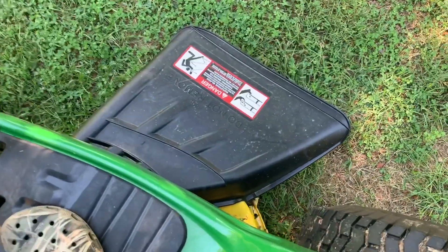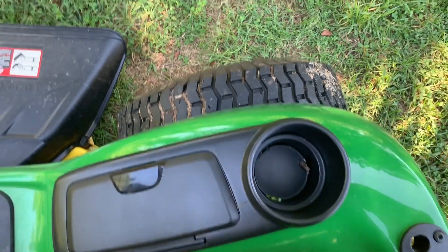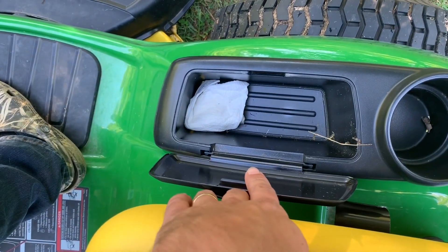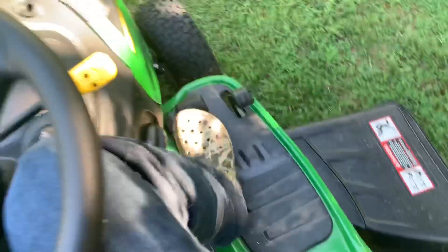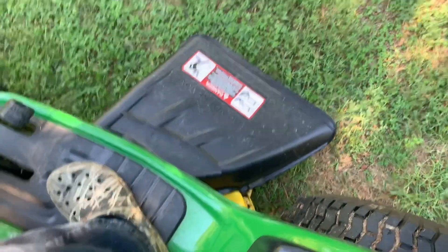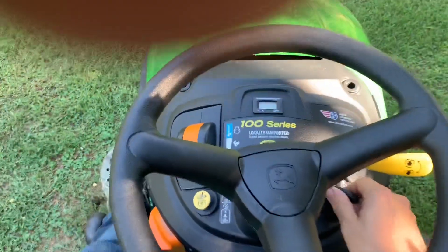You got the washout port and mower deck adjuster right there. That's where your grass comes out, and you can put a beer there — a Yeti fits in that cup holder. You can put your cigarettes or snuff in there, whatever you want. Forwards, reverse, grass comes out the rear. Front tire, rear tire — this is a good mower.